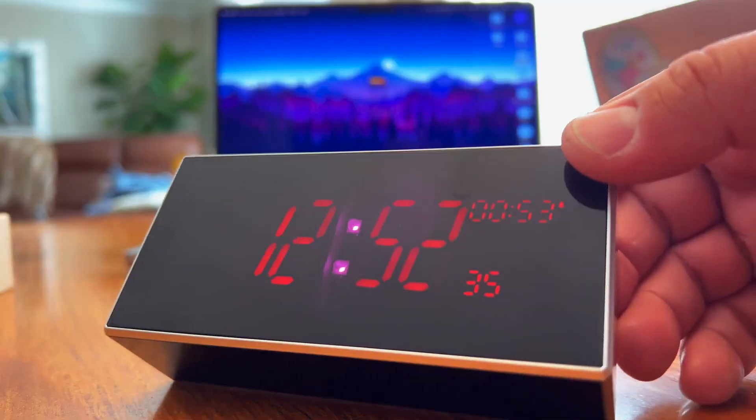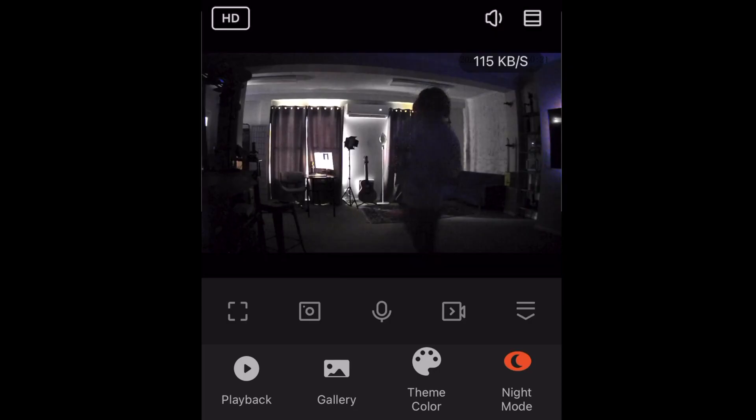You can even listen to the sound — check one, two, three. It also has two infrared lights to give you good night vision with much more detail and greater distance.